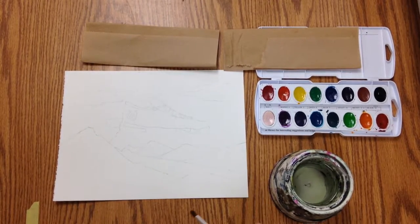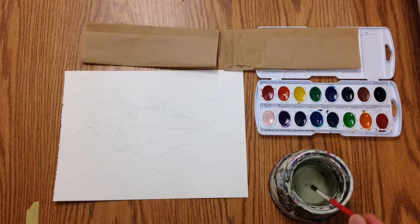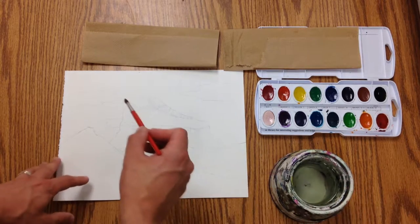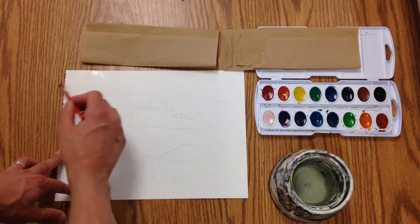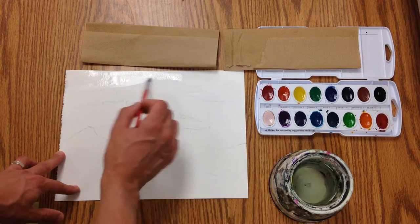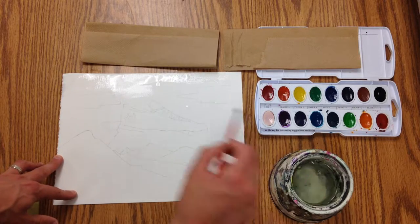We're going to do what's called a watercolor wash. It's a great way to get a sky in quickly. The first thing you want to do is get your paper wet, like it's taking a bath. We're just going to use a clean brush and clean water, and I'm going to get all the areas of the sky wet.